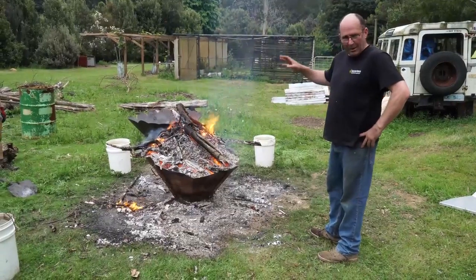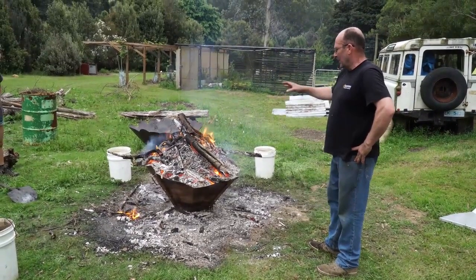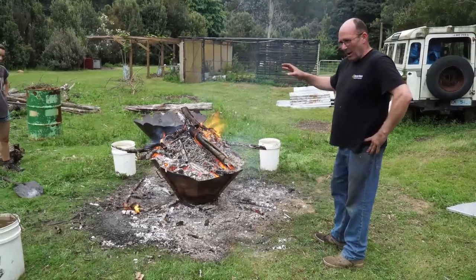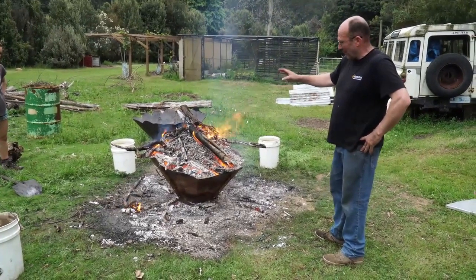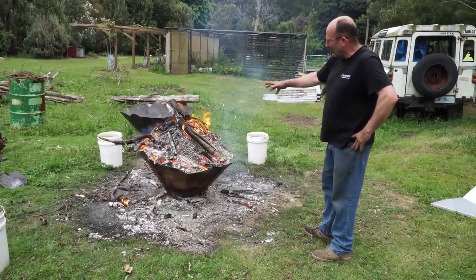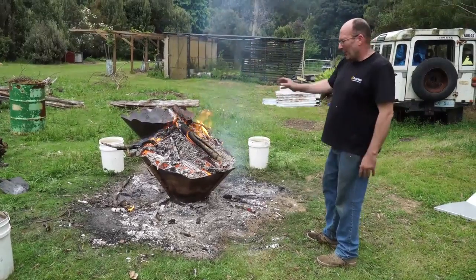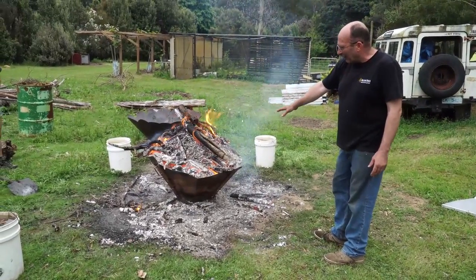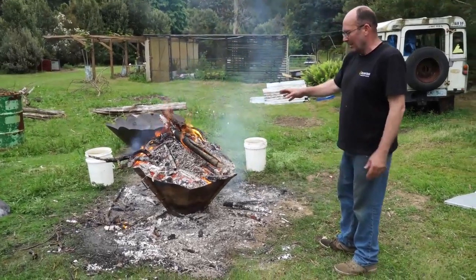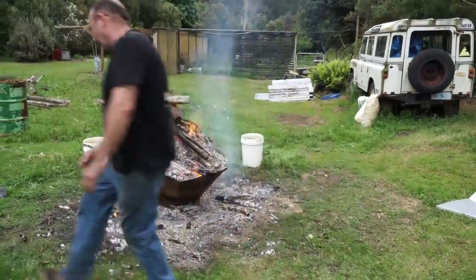It's about an hour into our burn now. We've capped it off and it's pretty much ready to go. Now we need to put it out — we'll use about 100, maybe 150 litres of water. We built it up a little bigger than we normally would because of the resources we had here. It's going to make a lot of steam so I want to be a little bit careful with that.